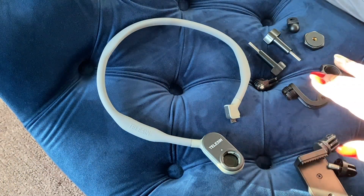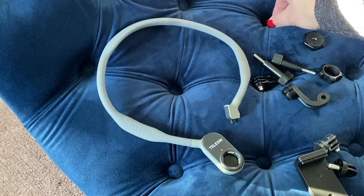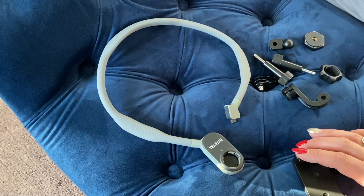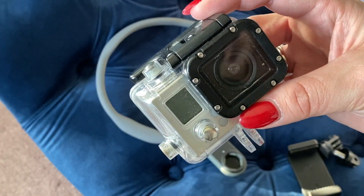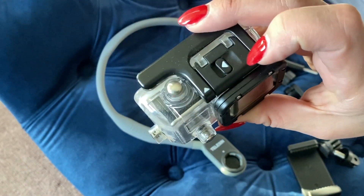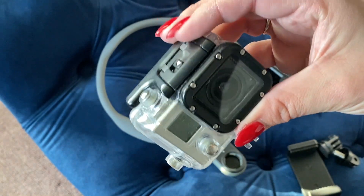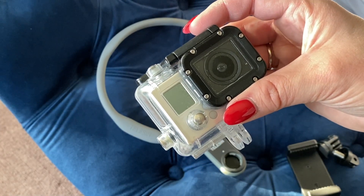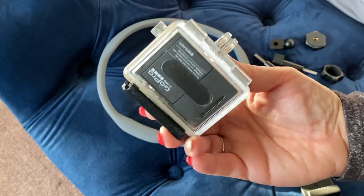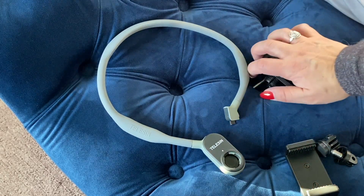It looks like the Taliesin neck ring comes with all these different accessories and clips and things that you could use to connect a GoPro. And I would connect a GoPro — I really would — except mine is super old. It doesn't even have a video screen in the back, the buttons tend to stick because it's been used so very much, and the charge doesn't last very long. So I'm probably going to focus on my iPhone for the most part because that's what I use to film anyways.